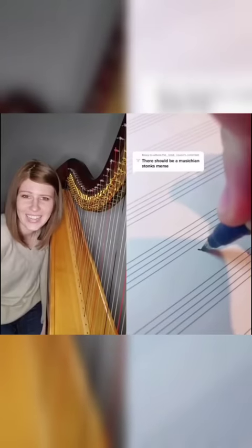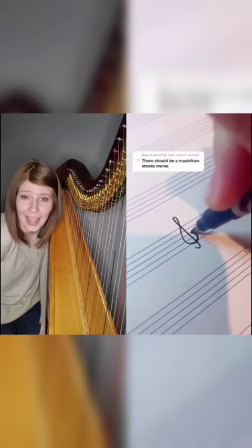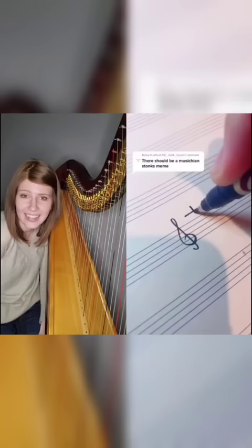Alright, so what do we got here? We have a treble clef, and that is a pedal chart, so that's going to tell me what to set my pedals at.